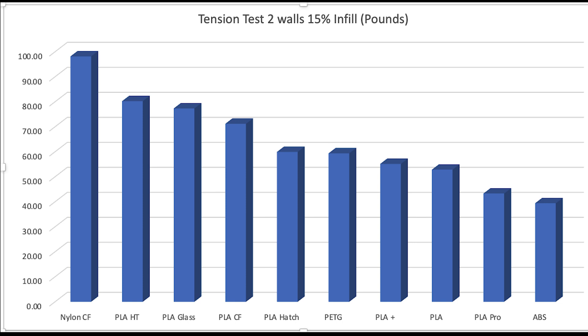The PLAs showed various levels of performance. PLA Pro, which has a matte finish, produced a beautifully looking part but it's not as strong. Other types of PLA get stronger and stronger — PLA carbon fiber was obviously stronger than regular PLA. PLA glass was very brittle and would crack violently, but it handled the tension test exceptionally well. PLA high temperature also did a good job — good strength with a little temperature resistance.